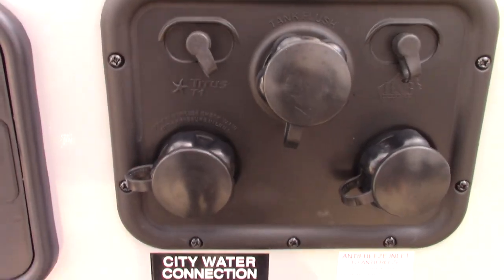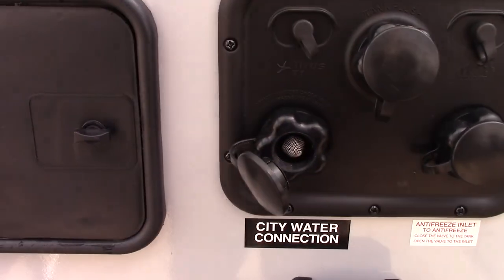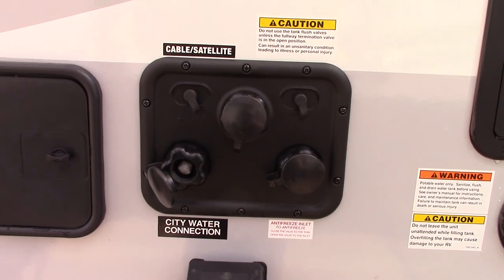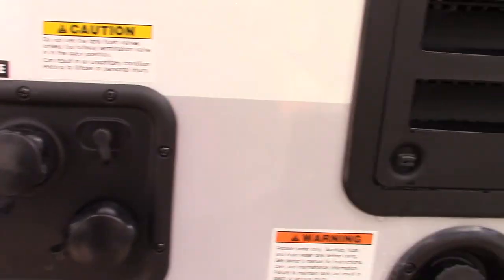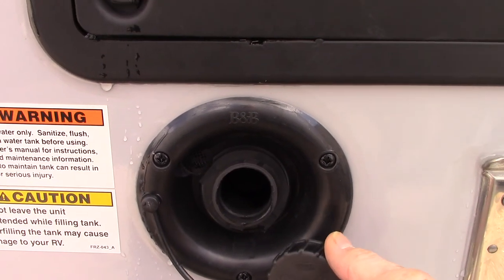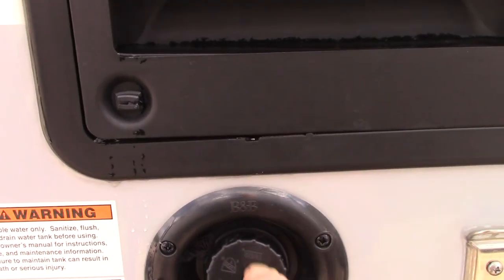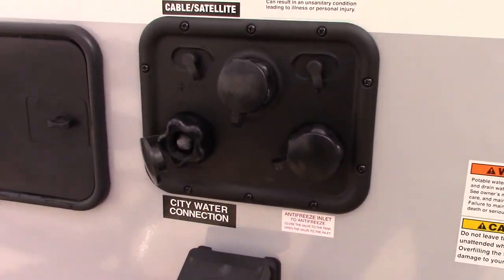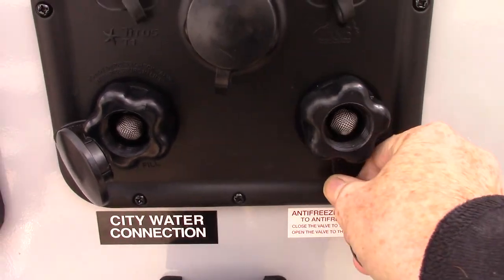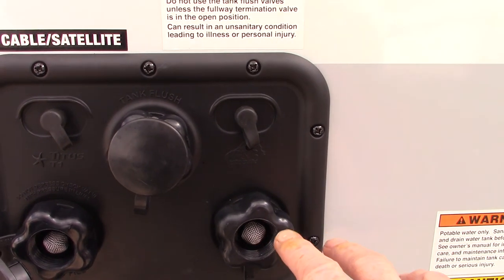The most common way to get water to the trailer is the city water connection right here — you just hook the hose from the campground onto there, turn it on, and it pressurizes the whole trailer. If you go to a campground without plumbing on the campsites, you can pre-fill your onboard water tank here and use the pump in the trailer to pump it. This connection here is for winterizing — it's where you draw antifreeze in.